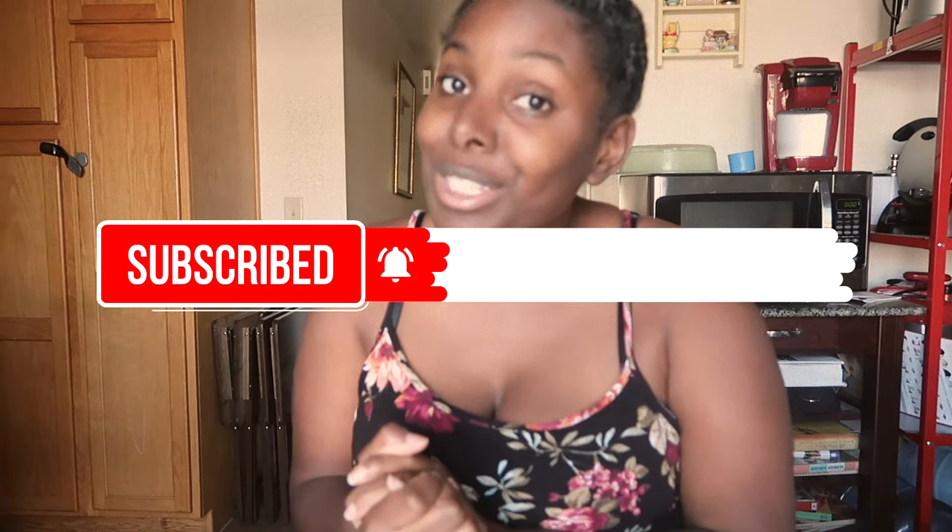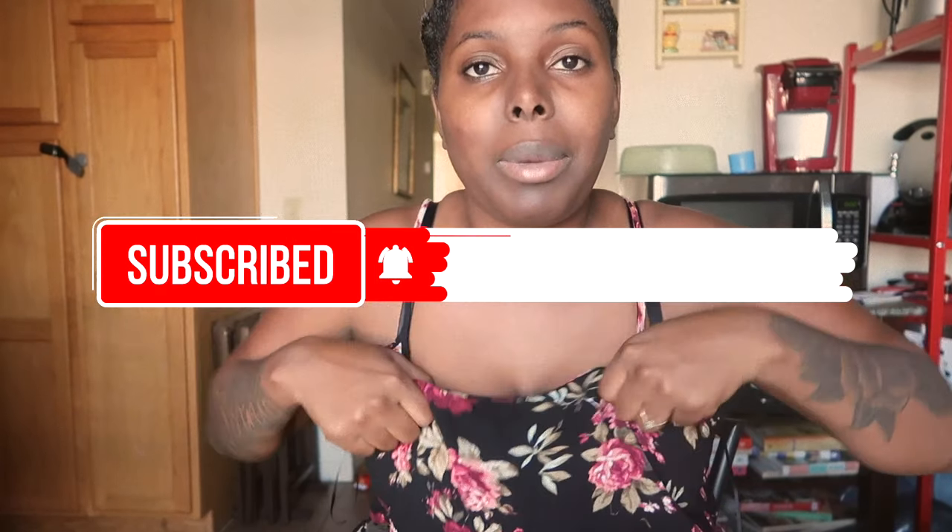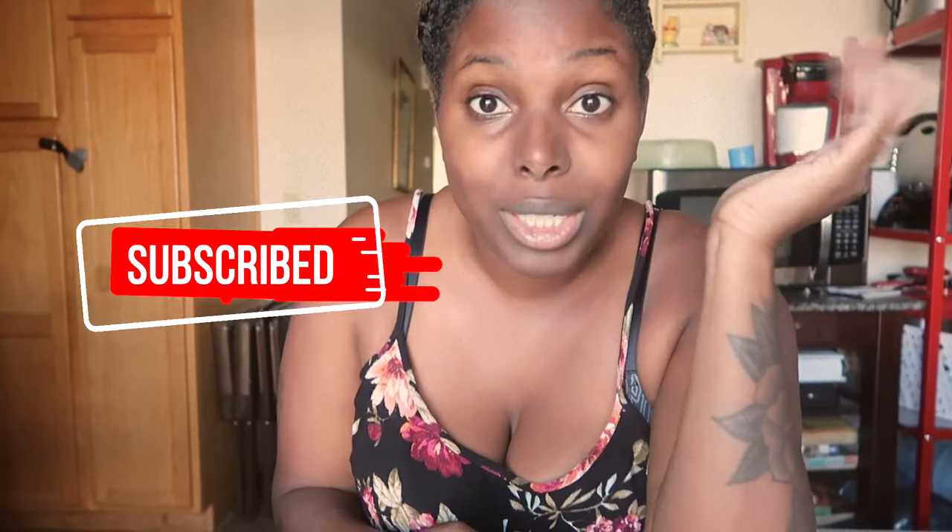What is up guys, welcome back to my channel. Hopefully my phone does not die and my camera does not die while I'm making this video, because it's about to die. Anyway, I am here to show you guys my new restock list that I made, so I'm gonna be showing you guys the new slimes. Disclaimer — somehow I ended up doing a lot of yellow, so if you like yellow, I have a lot of them.